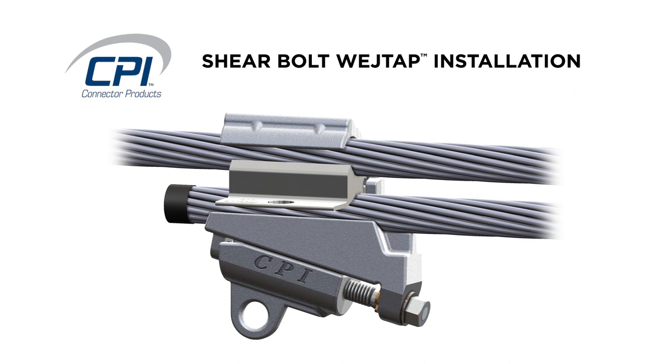Welcome to the CPI Bolted Wedge Tab with Captive Interface installation video.